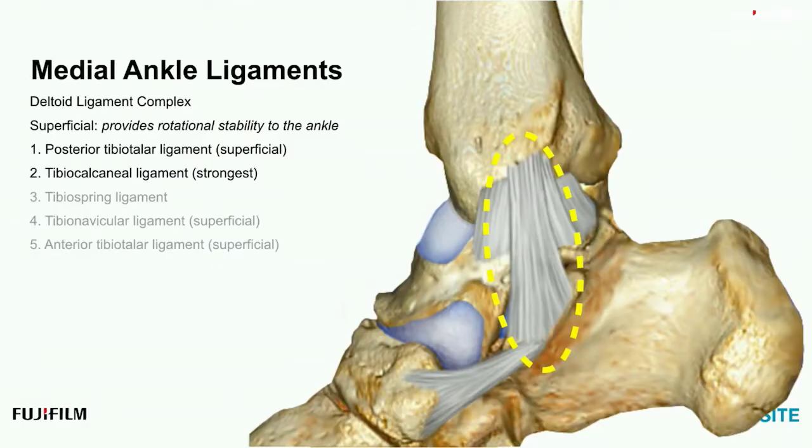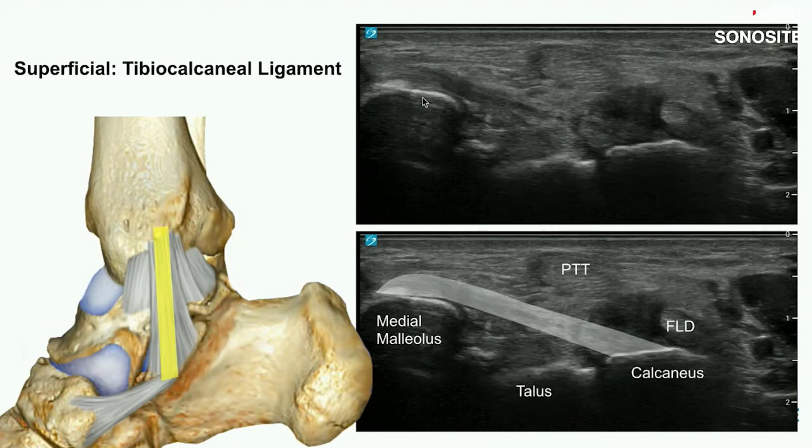The neighbor that steals the show is the tibial calcaneal ligament — it's the strongest. It is larger, broader, thick, and dense. It shows up nicely with anisotropic artifact, but it's still part of this complex. Here's the tibia, calcaneus, and talus. It bridges that gap. We're running the transducer slightly more anterior, more mid-coronal. Plant the proximal aspect of the transducer and swing the distal aspect until you see the calcaneus, specifically around the sustentaculum tali.